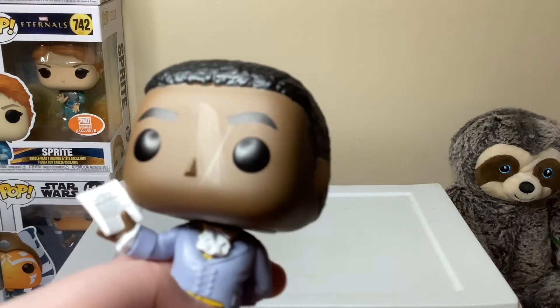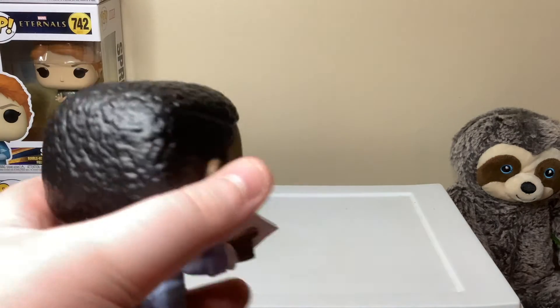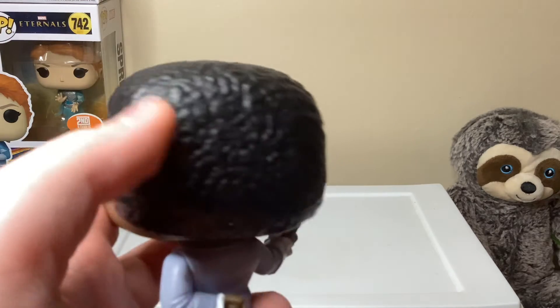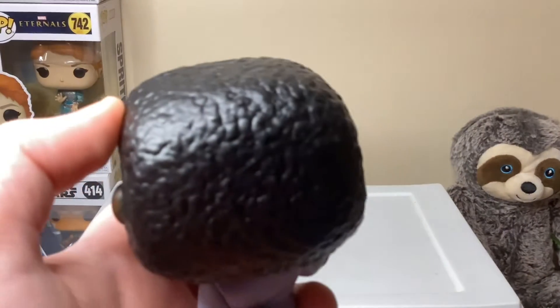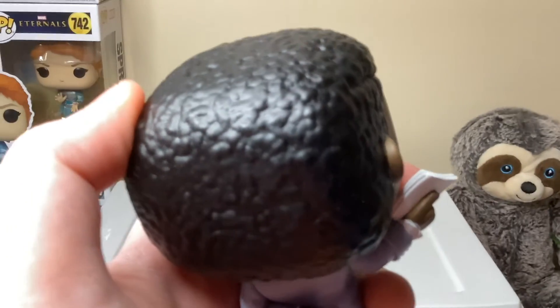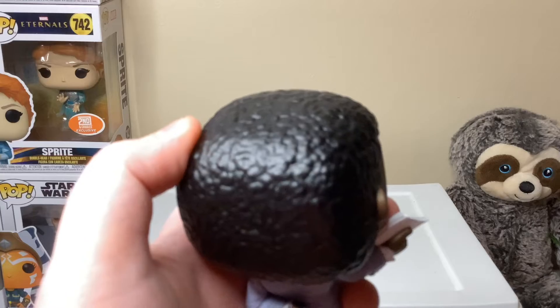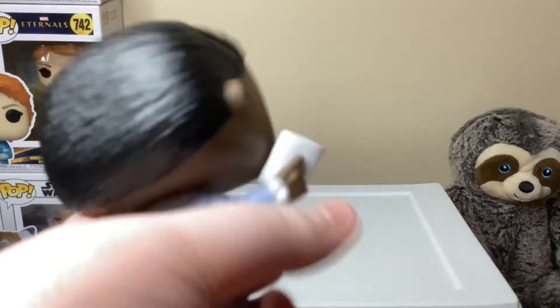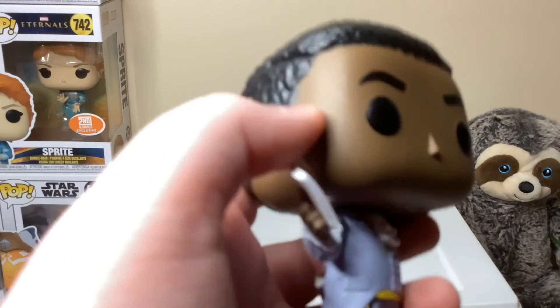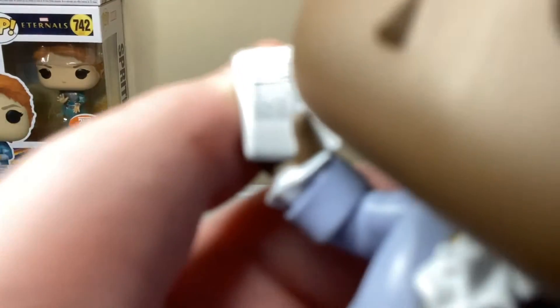He has a little scratch on him, you can see that. That's okay. We have the hair — the little individual spots on the hair look really good. Let's see if we can get it to actually focus. We've got the face: eyebrows, eyes, nose, that's really it.